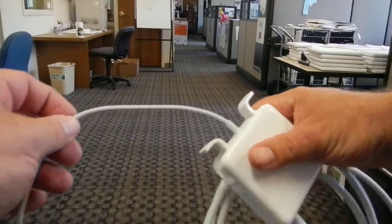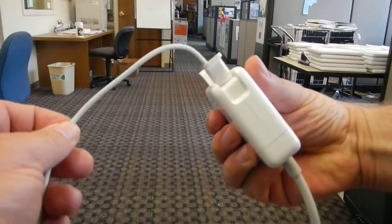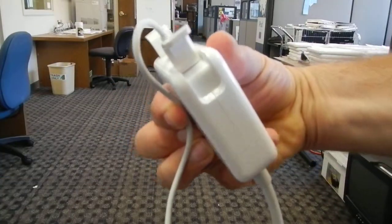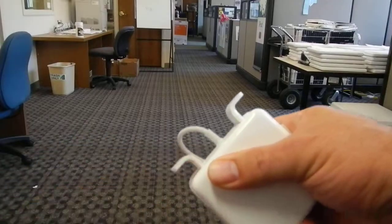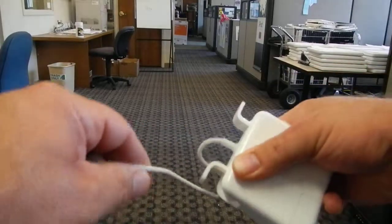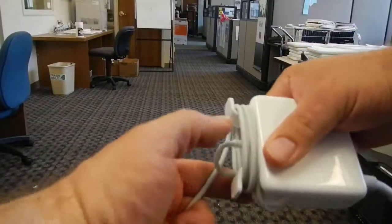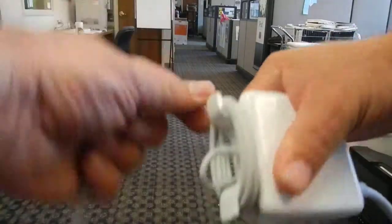When spooling it up, I have a secret method. First thing you do is hold the cord like this — make a little loop and hold it with your finger. That way it relieves any stress on this end when you begin to wrap it up. Now when I begin to wind the cord, the cord is not twisting at this base, which tends to twist the end off.